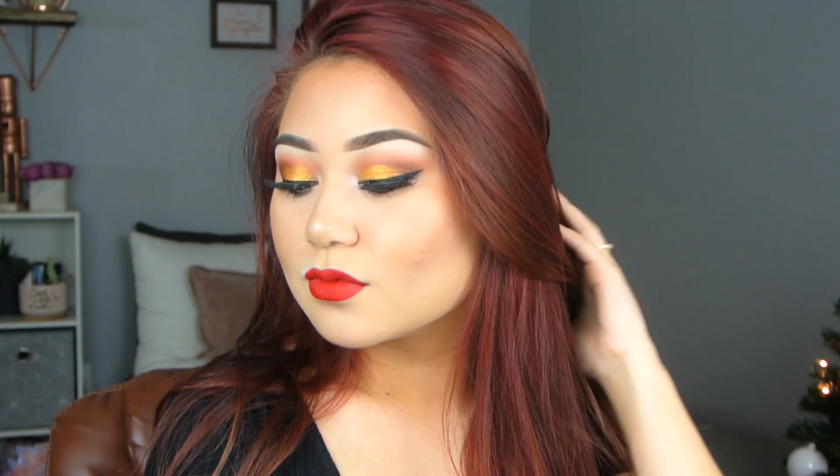That was everything. Thank you guys so much for watching. This is what the final look looks like, and I'll catch you guys in the next one. Bye, guys!